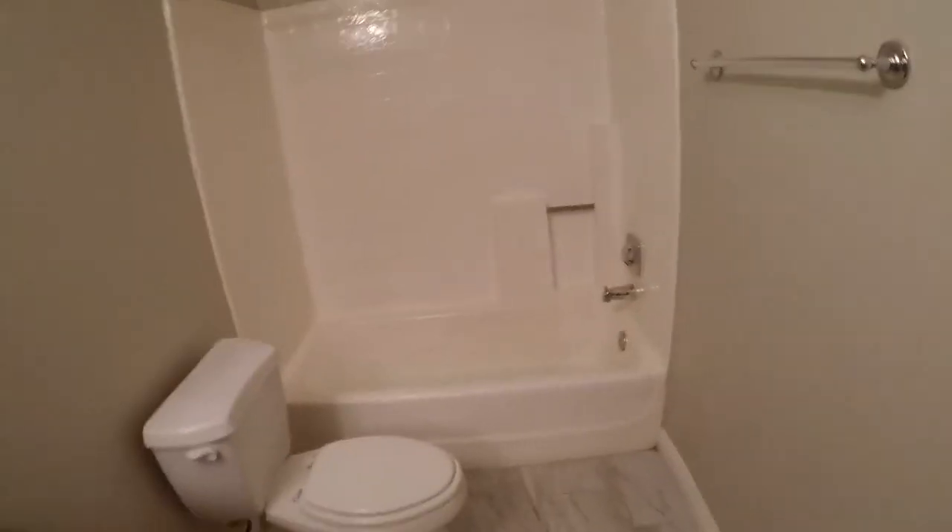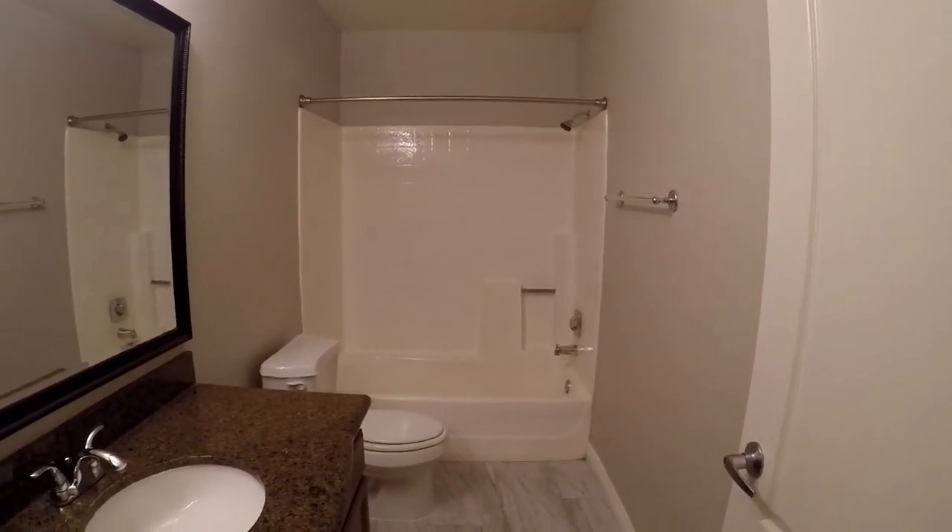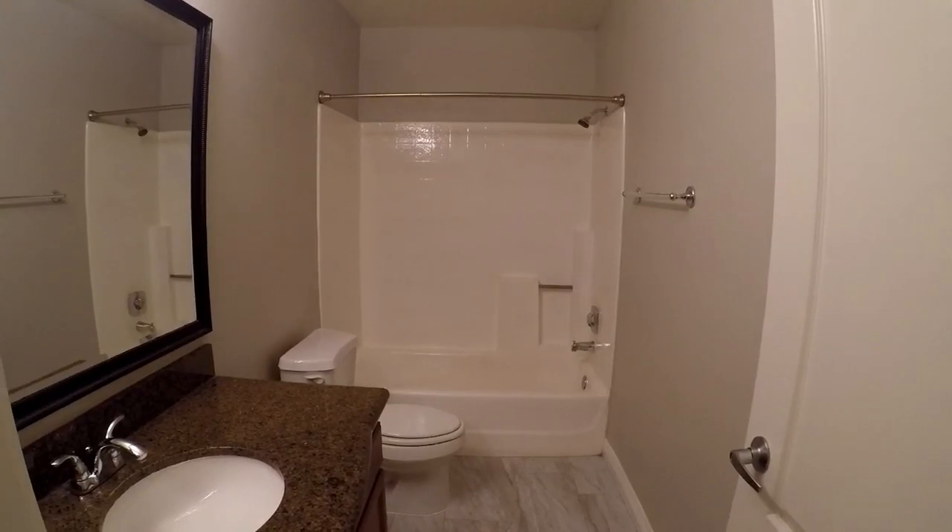Starting this video in a vacant unit they're trying to sell. They've got two fiberglass tub shower units that look like they've been done before - not horrible, but a little yellowish. With the tone of the place they want to brighten them up, so I'm going to take you guys through the process of reglazing both units. Here's the first one - as you can see standing back, it's a little bit discolored and yellowish.